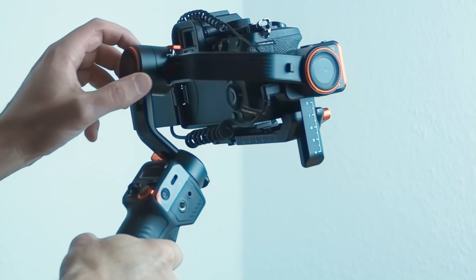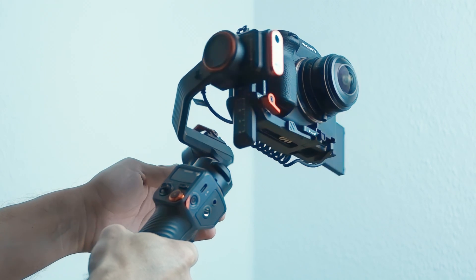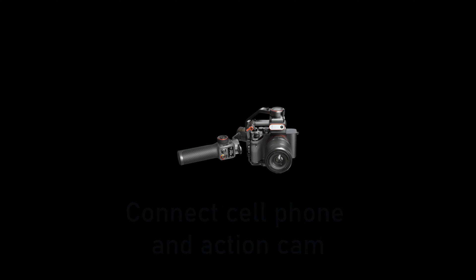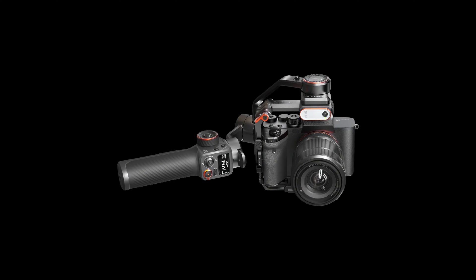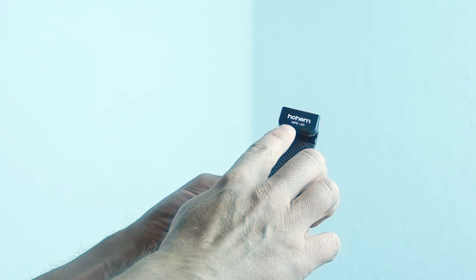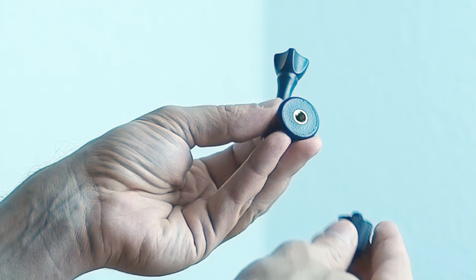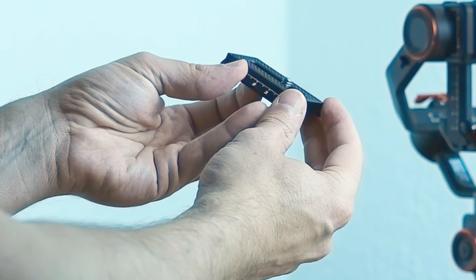Now our Hohem iSteady MT2 is ready to go. By the way, if you wish to balance a smartphone or action cam instead, the whole procedure is the same. But you will have to use the included HPC01 smartphone holder, or respectively the included action cam mount in connection with the quick release plate instead of the camera used in this example.